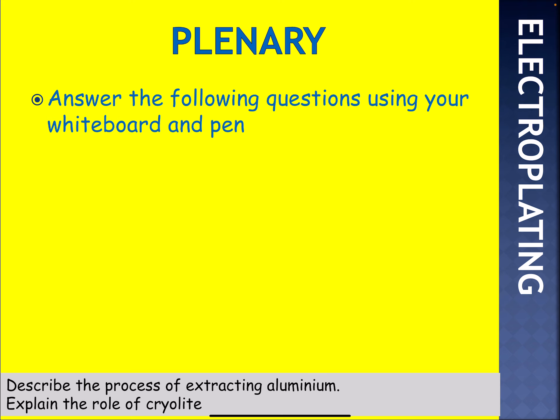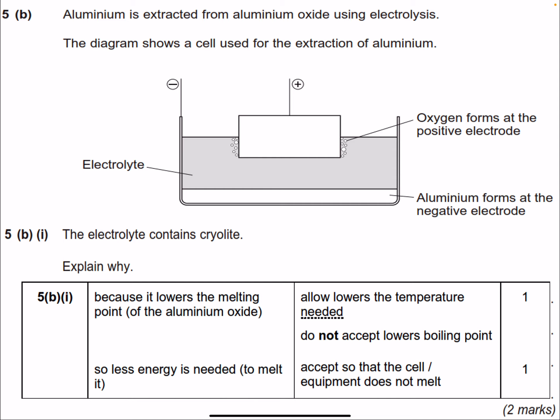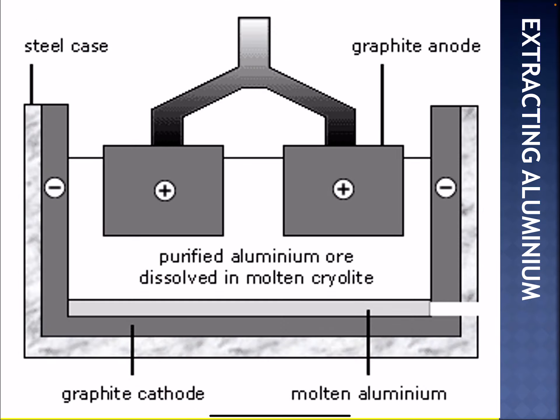Here are some questions for you. This is a typical GCSE question. Have a look at it, pause the video, and when you're ready you can self-assess. The electrolyte contains cryolite — that's worth two marks. Here's a two-mark question for the half equation, and then two marks requiring an explanation. Pause the video, have a go, and then self-assess. Hopefully you got two marks. And that concludes today's lesson on electrolysis.